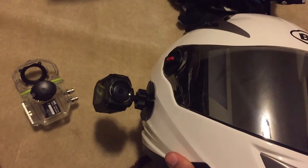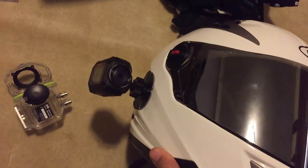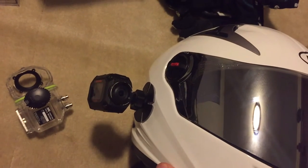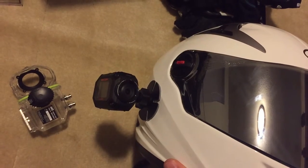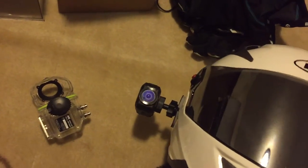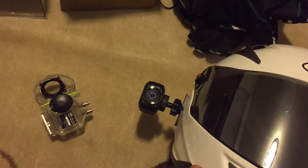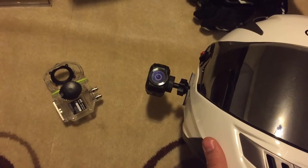We're definitely going to get into some more in-depth reviews of the actual use of the camera and the actual quality of the audio — since it doesn't have an external microphone jack — as well as the actual video and image quality. I'm really excited to use this. The next video will be the actual video footage from the JVC Adrenaline.